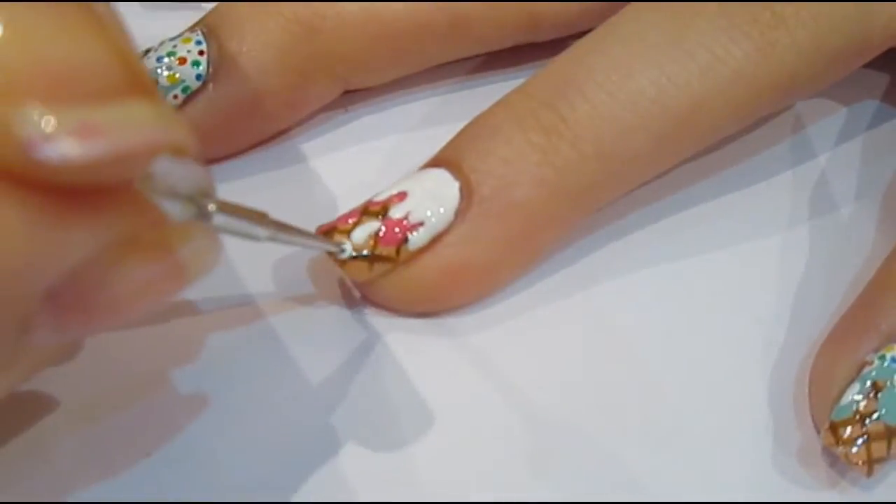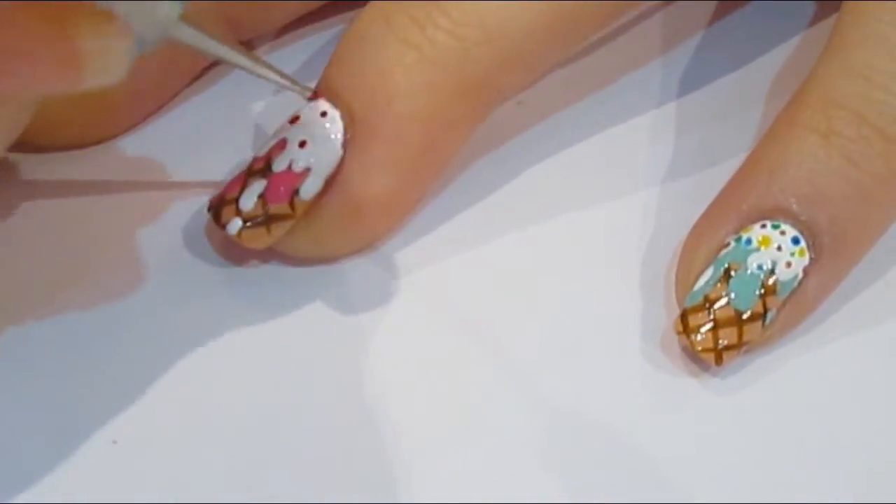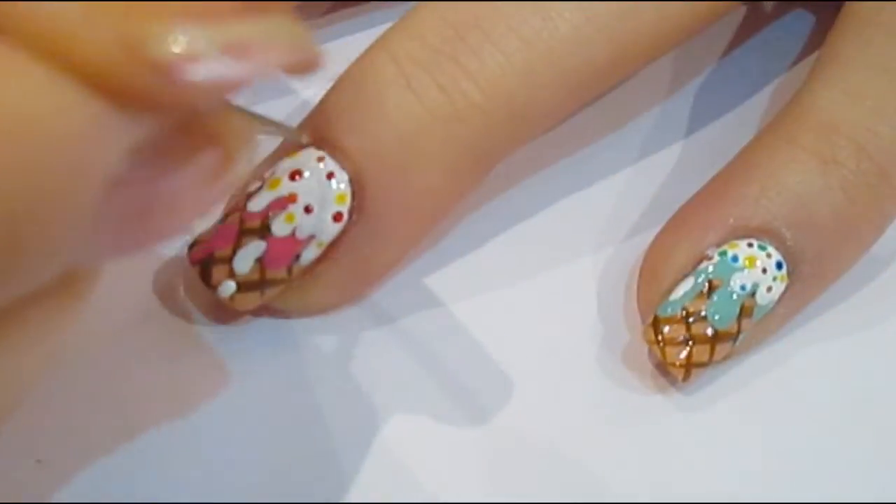And then once that's dry, you can take lots of different colours to use for the sprinkles, and just use a really tiny dotting tool to dot those all over the white area that we've created.